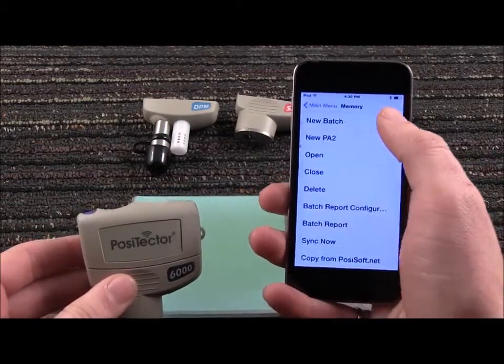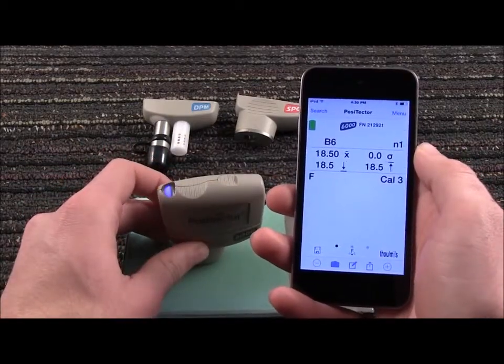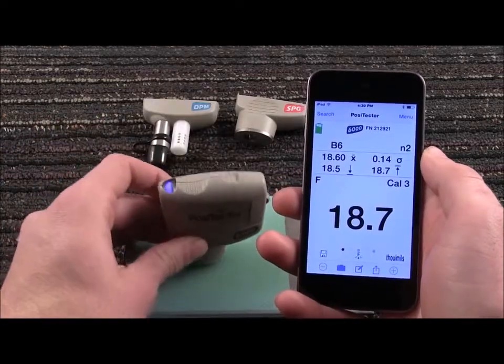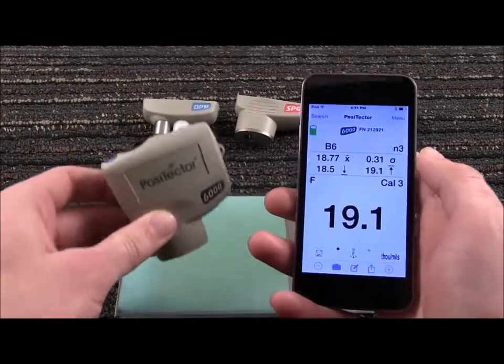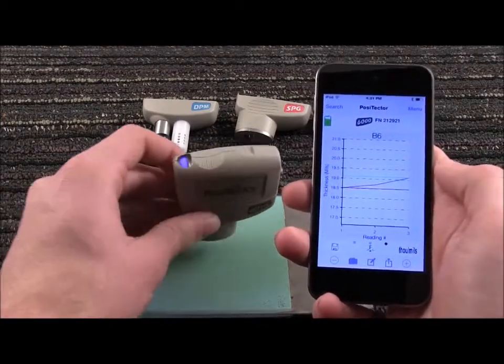Press Menu, Memory, and then New Batch to turn on memory mode. Measurements will now be recorded while live statistics are displayed. Swipe horizontally to view a reading summary or a live chart of stored batch measurements.